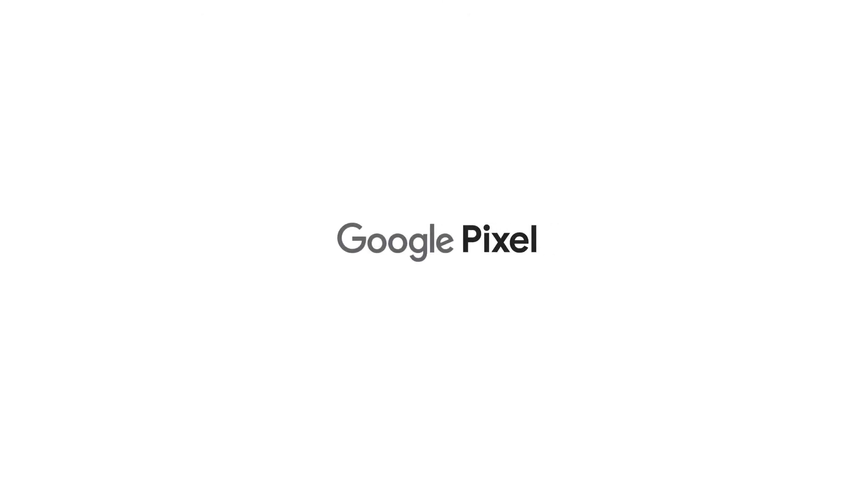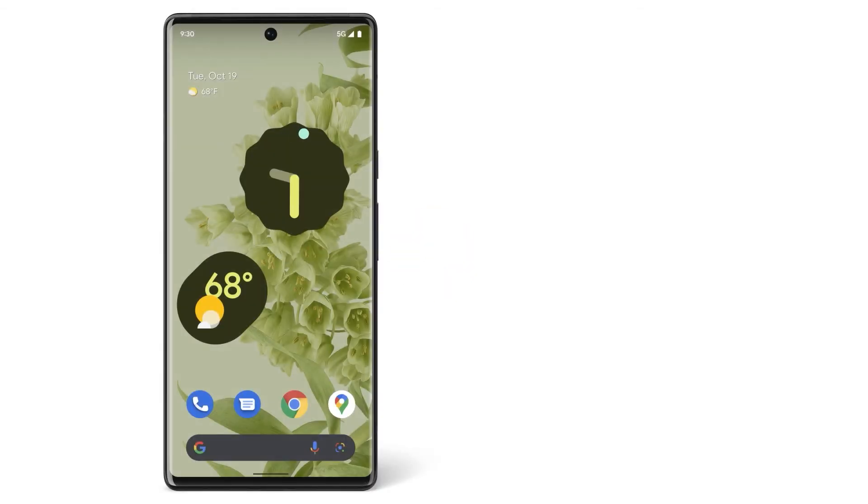Now you know how to make a video call with Duo. To learn more about your Pixel phone, watch our other videos, or visit the Help Center.